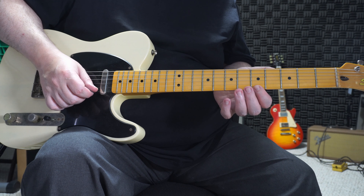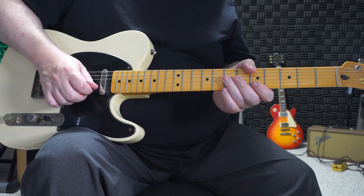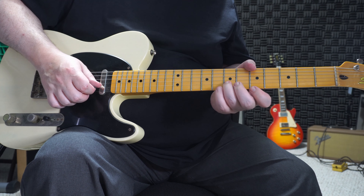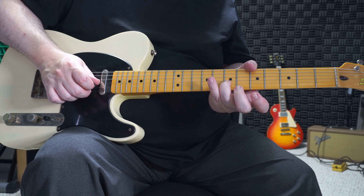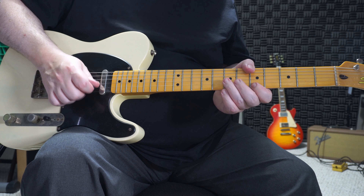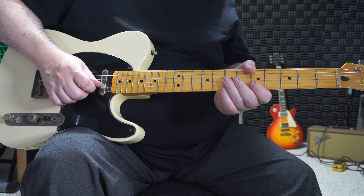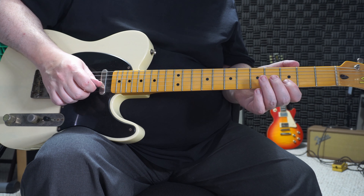We're starting here on the fifth fret. I'll pluck that with my second finger, then pick, and then back to my second finger on the open first string. Now we're simply going to move that here on the second string — same spacing.